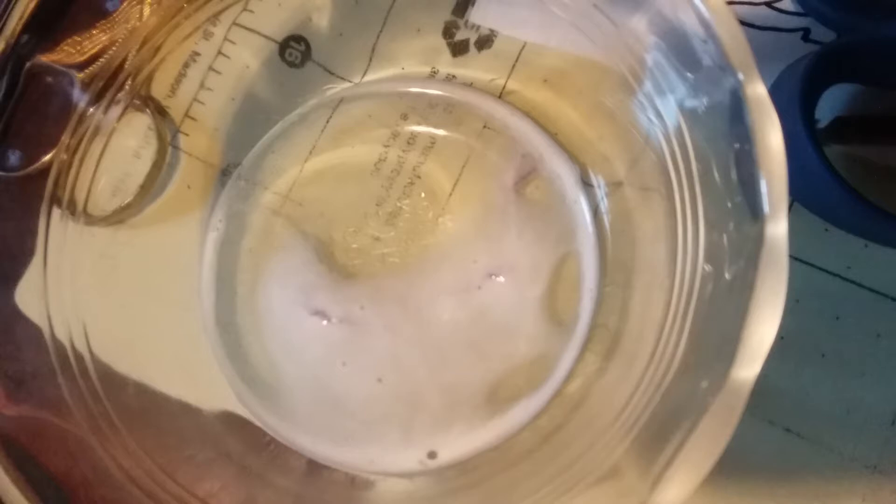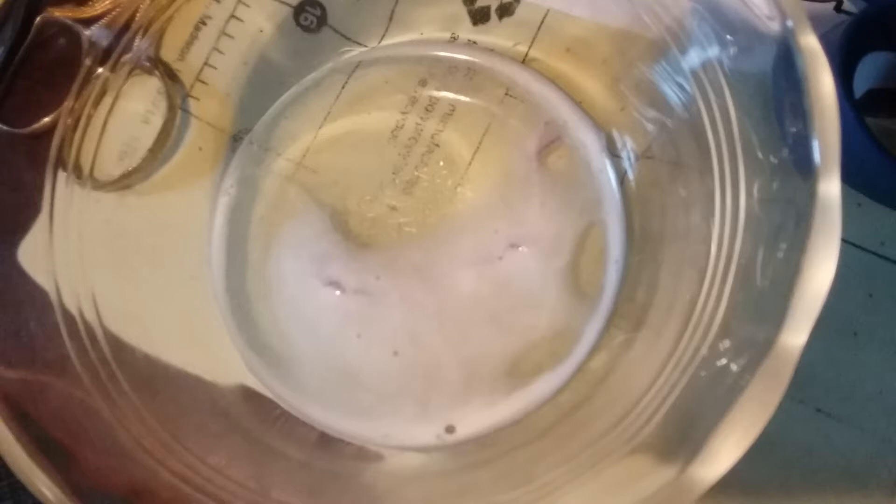If the yarn bubbles in bleach, that means it contains animal proteins — it's the protein fibers dissolving. So it's either alpaca, mohair, or wool. The scratchiness level tells me it's wool; it's just strange-looking for a wool. Acrylic will do absolutely nothing in bleach. Cotton yarn will bleach but not dissolve. Animal fiber will actually dissolve away, or if it bubbles but doesn't totally dissolve, you've got a blend. You're supposed to leave it for 30 minutes — this has only been in there about five minutes, so I'm going to wait.